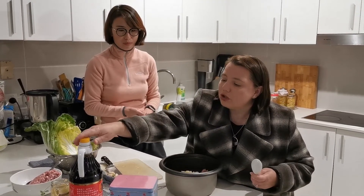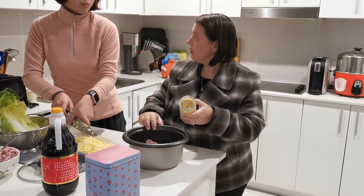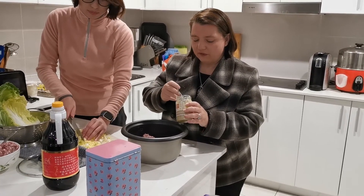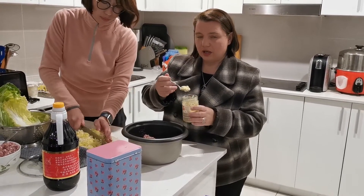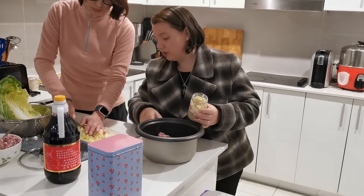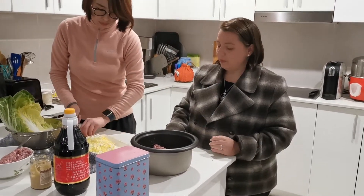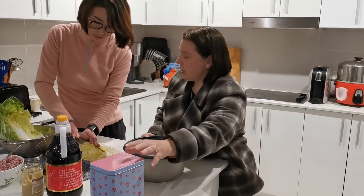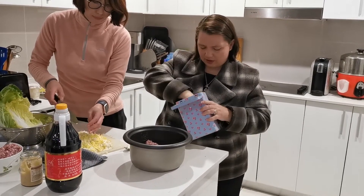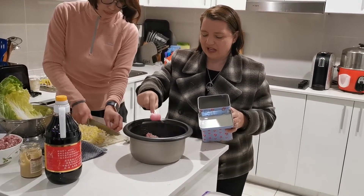How much soy sauce do you usually put in? About one or two tablespoons. I like fresh ginger but we have the jarred stuff today, so I'm going to add a decent teaspoon because the stuff in a jar isn't as potent as fresh. You like to add a little bit of sugar to yours, don't you? A little bit — about one teaspoon.